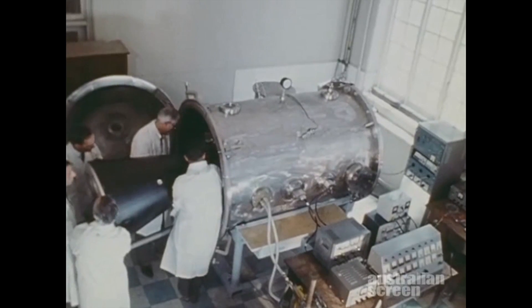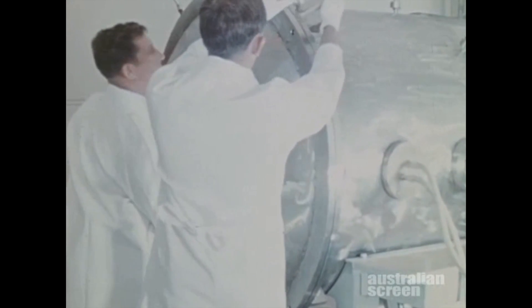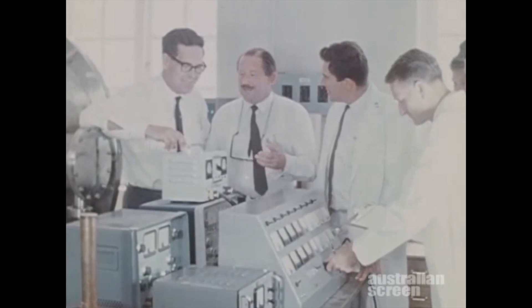To further simulate space conditions, the flight cone was subjected to hot and cold soak in a vacuum chamber. Under atmospheric pressure of 5 millimetres of mercury, the temperature was varied between minus 15 and 50 degrees centigrade in a seven-hour cycle for a number of days.